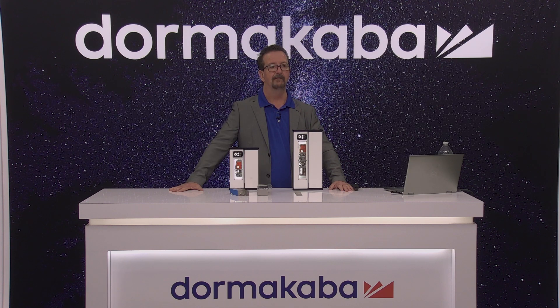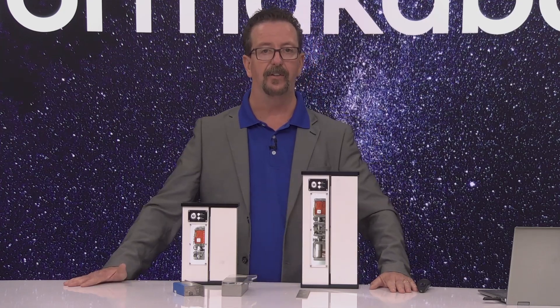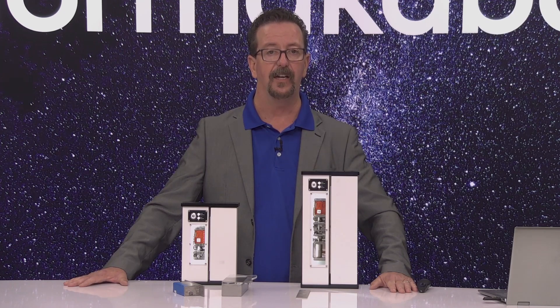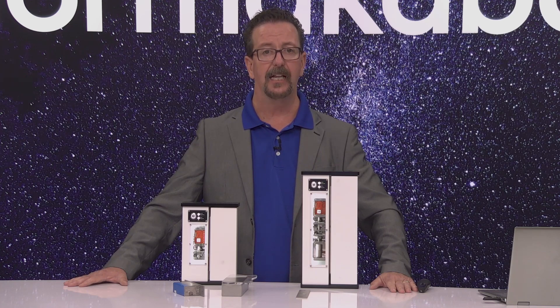Will other faceplate finishes be available soon? Yes. Currently we only make it in stainless steel. If you have an additional color, we are actually doing a project in New York City where they've asked that the faceplates and housings be powder-coated gold. It is something we can do — just reach out to Kelly or your local RCI rep and we can work on that project for you.